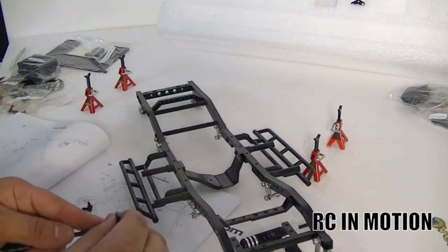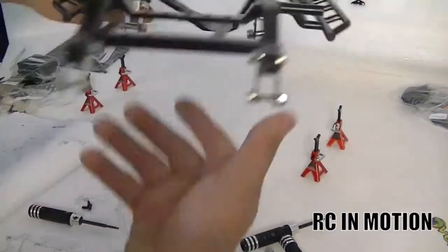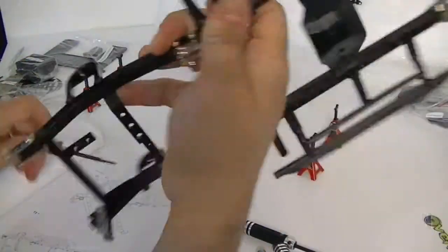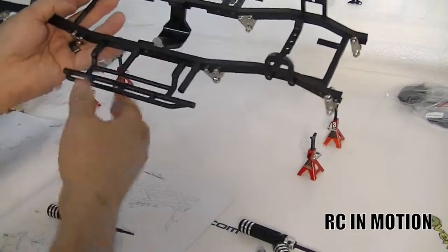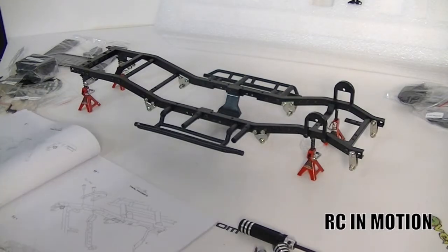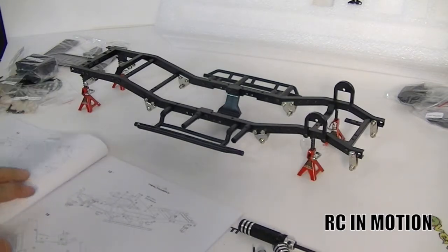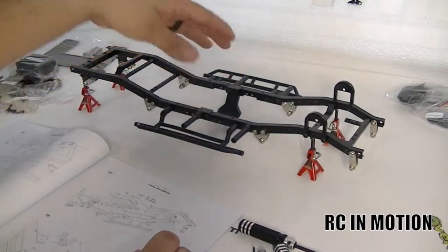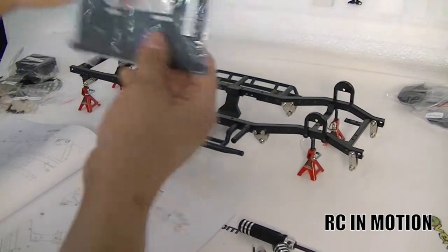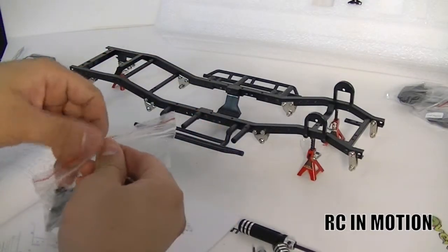Part ten is going to ask you for the M3 10-millimeter screws — go ahead and find those in your kit and screw them on. Part eleven will tell you to join both halves together and tighten everything up. Parts 11, 12, and 13 pretty much tell you to join the halves, which screws go where, and basically everything you did on one side, do it on the other side.